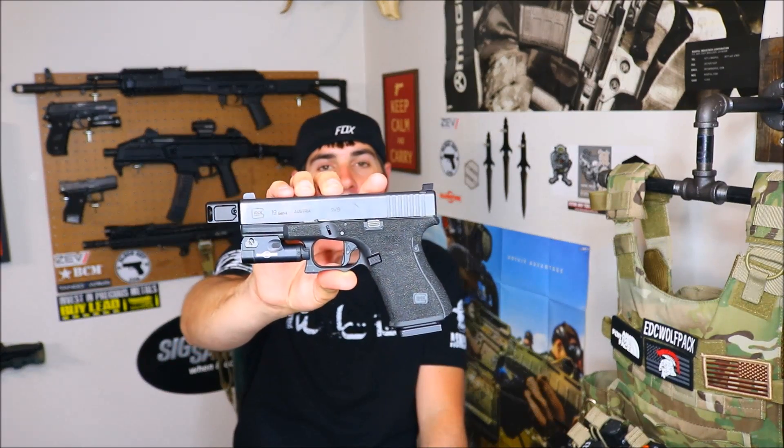Alright guys, we are back and tonight is the first time I've ever had any experience with any sort of compensator for my Glocks. I've never run a compensator on a pistol. I've been very, very interested in doing that, and a big thank you to Carl over at Legion Precision — I will leave a link below — for sending this product out for me to review. Very good guy. Tactical Toolbox does a lot of work with him, so I highly recommend checking his stuff out.